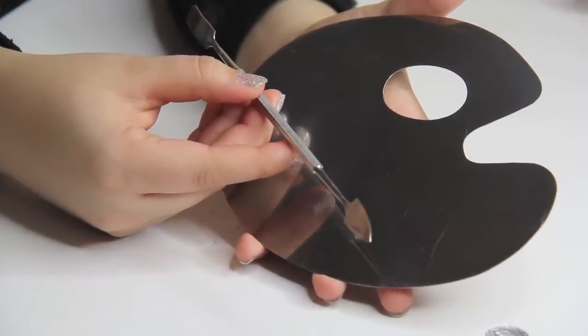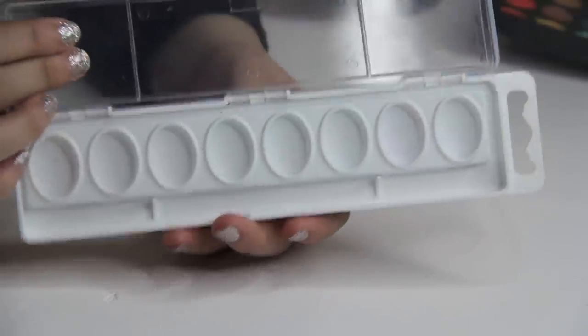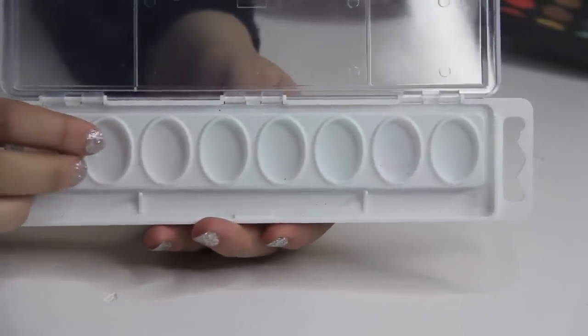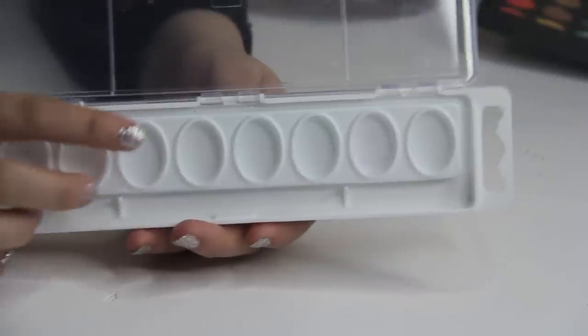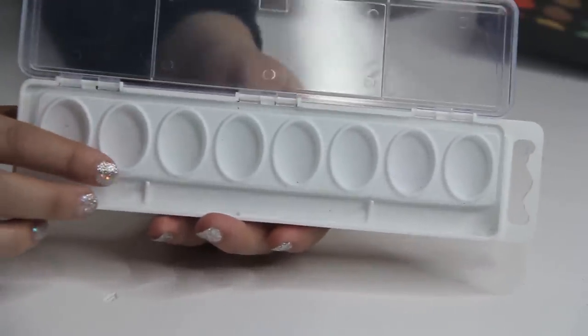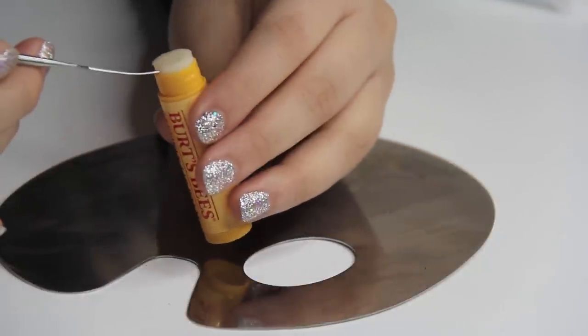The last thing you need is a container for your product. I got this at the 99-cent store for about a dollar — there was actually paint in here originally and I just popped those out, because nobody has the time or money for real containers.